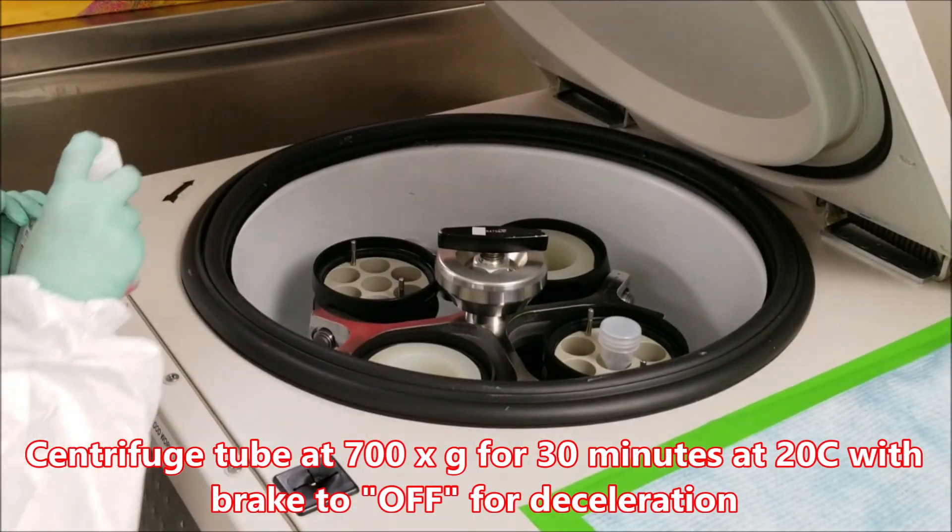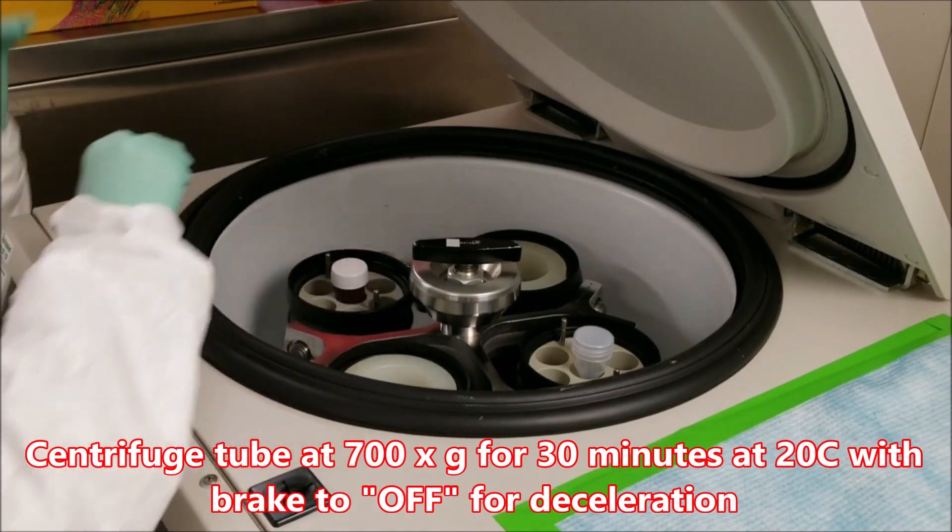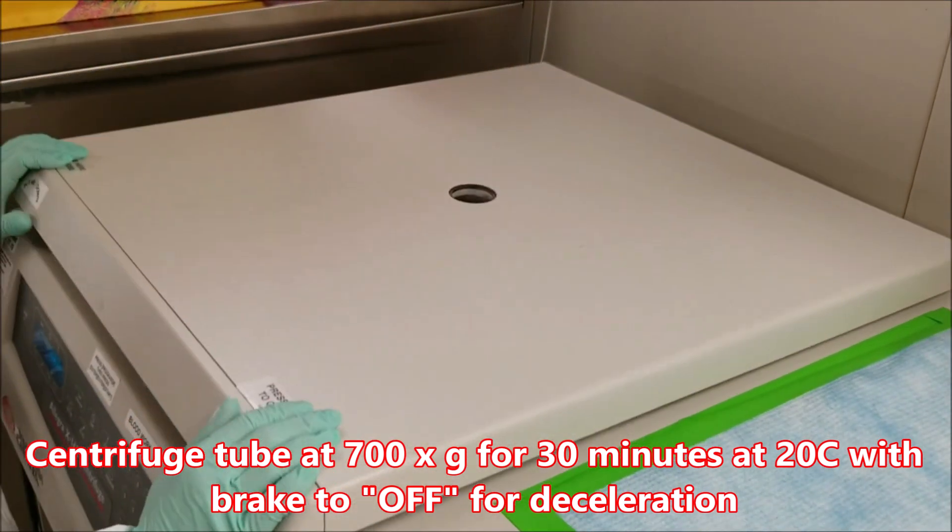Centrifuge the tube at 700 times G for 30 minutes at 20 degrees Celsius, with brake off for both acceleration and deceleration.